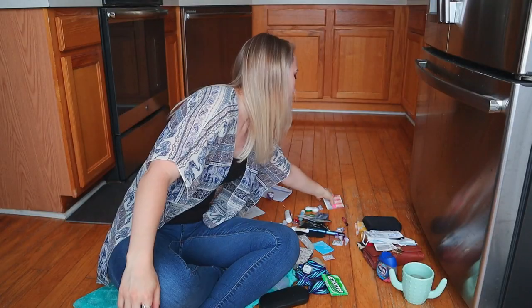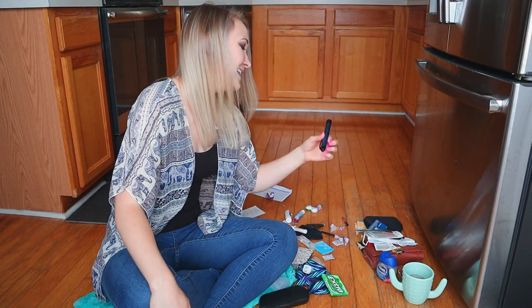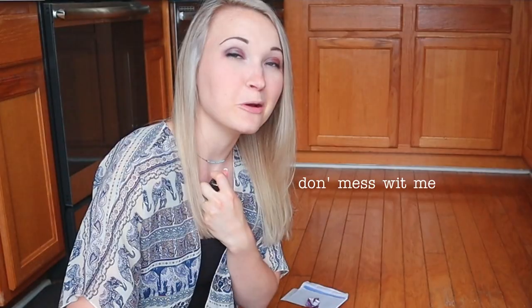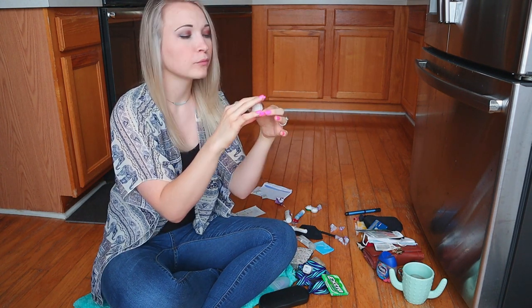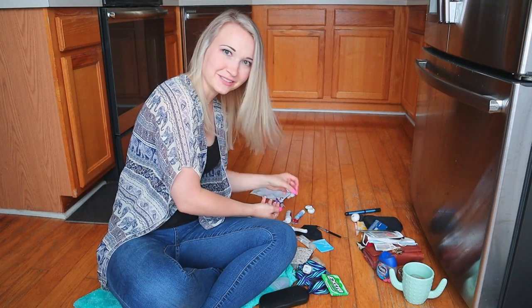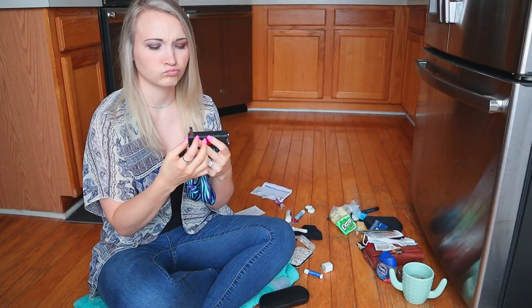Free taco — expired, trash. Band-aid — keep. Credit card. Work credit card — keep. My keys — keep. My insulin pen — keep. A cartridge — keep. My weapon — keep. Silica gel — trash. Insulin pen needles — and believe it or not most of these are unused. I've been actually keeping up with my trash a little bit. Splenda — there's only one piece left. My other weapon — it's freaking dead, let's charge it right now.